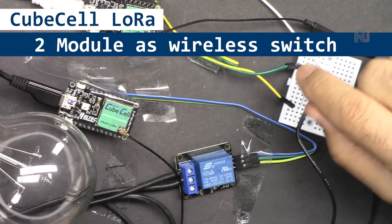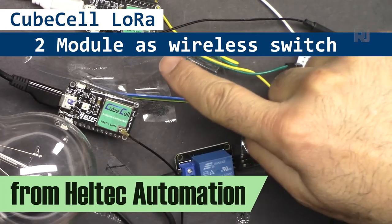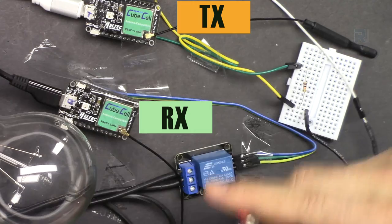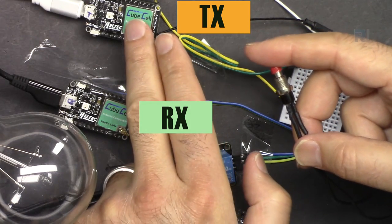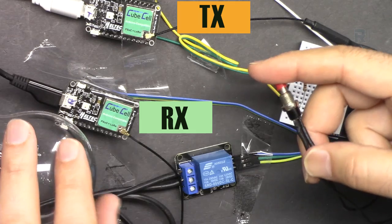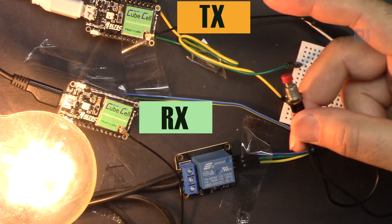Hi, welcome to a LoRa tutorial from Robojax. My name is Ahmad Shamshiri. In this tutorial we're going to learn how to use two LoRa CubeCells - one as a transmitter and one as a receiver - both of them as a switch. We have a push button switch connected to the transmitter (TX) and a relay connected to the RX at the remote location, connected to an AC bulb. When I press it, the light turns on.